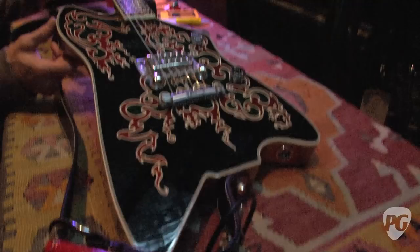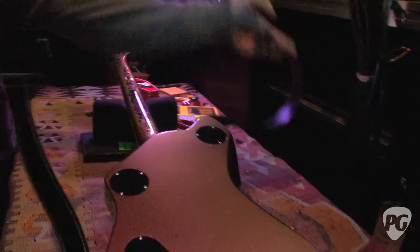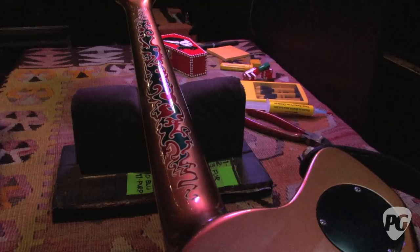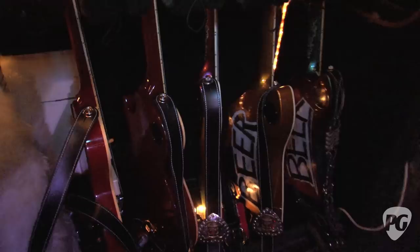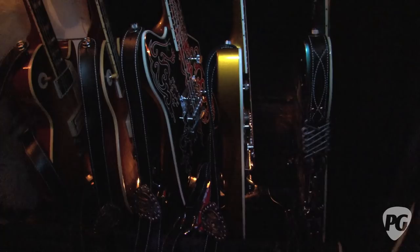The encore guitar — same thing, just a different color flip-flop paint and the 13th Floor Elevators artwork. I think it's just reversed colors. We change the round of guitars a couple times a year — we change everything except the fur.